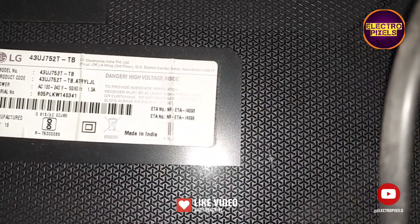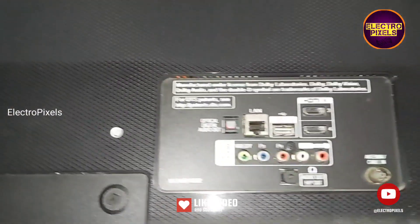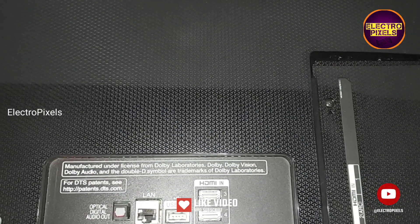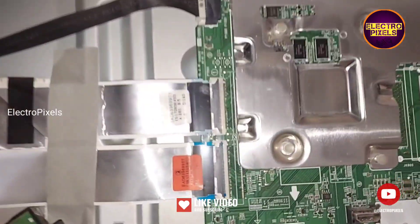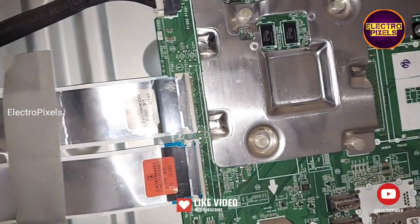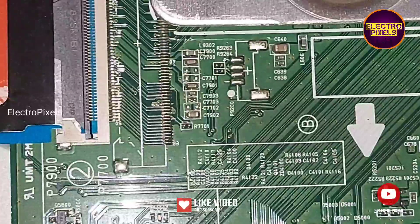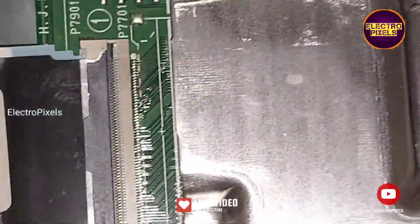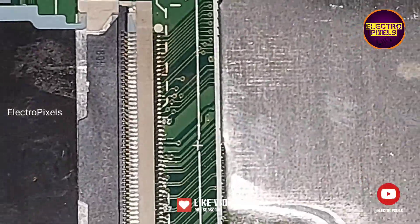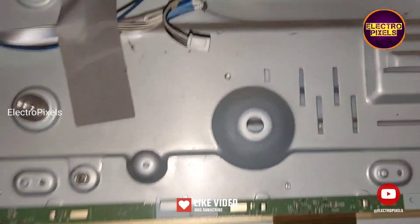You can see this is the model number. Now we open the back cover of the TV. Here we first block the gate signal tracks from both the right side and left side. You can see these are the gate signal tracks from the right side FFC cable, and these are the gate signal tracks from the left side FFC cable. We blocked both side gate signals using the taping method, but the complaint remains the same.